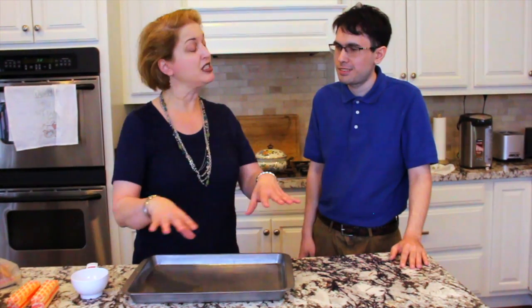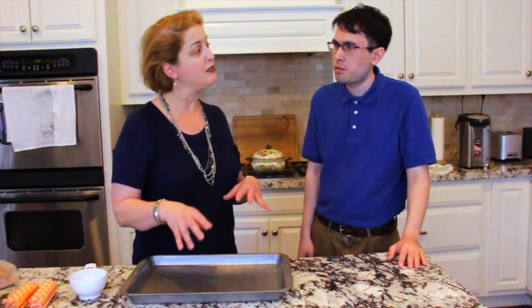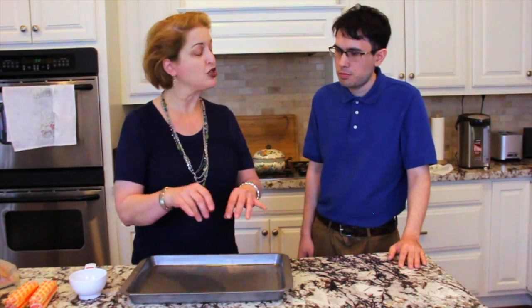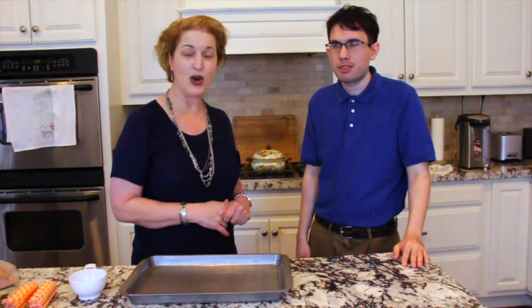So what are we baking anyway? We are making toffee squares, which is a layer of graham crackers. We're going to caramelize butter and brown sugar, pour it over the graham crackers, bake it, then sprinkle chocolate chips on it. I'm going to show you the finished product because I already made another batch yesterday.